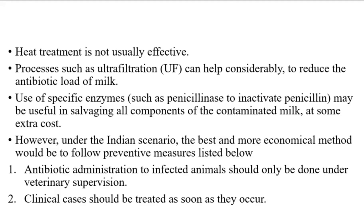Processes such as ultrafiltration (UF) can help considerably to reduce the antibiotic load of milk. Use of specific enzymes, such as penicillinase to inactivate penicillin, may be useful in salvaging all components of the contaminated milk at some extra cost. However, under the Indian scenario, the best and more economical method would be to follow preventive measures.